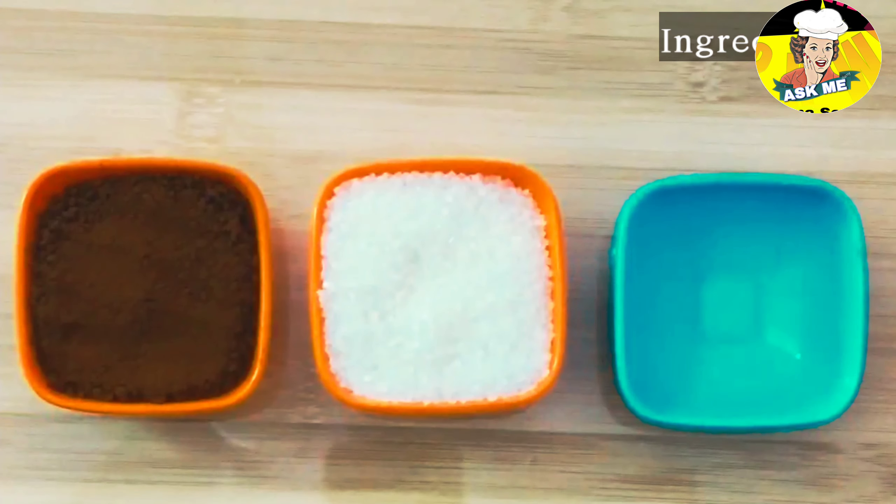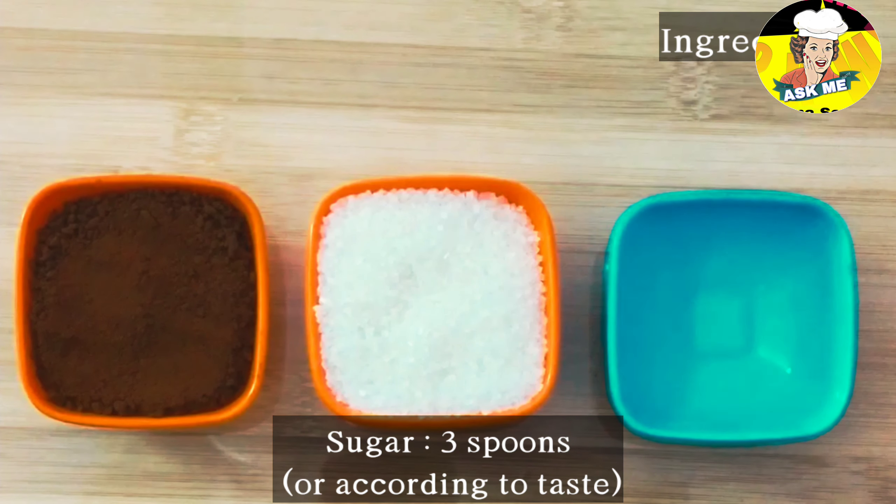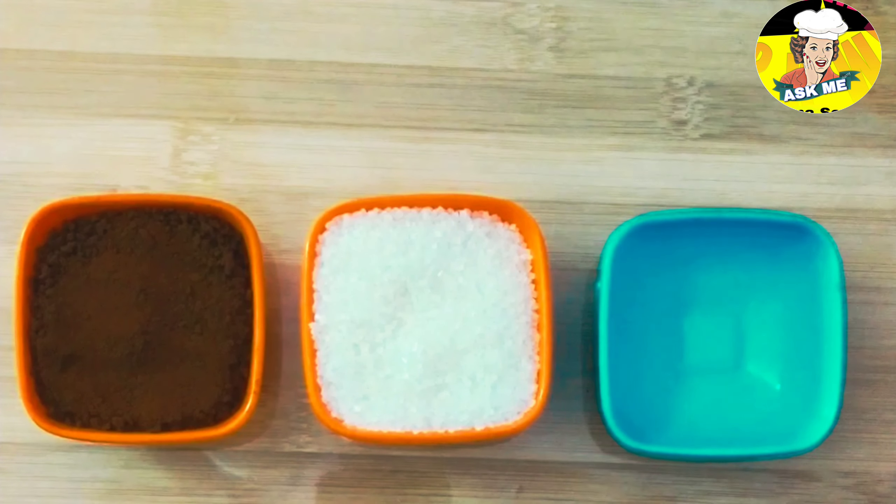2 spoons instant coffee powder, 3 spoons sugar, and 2 spoons hot water.